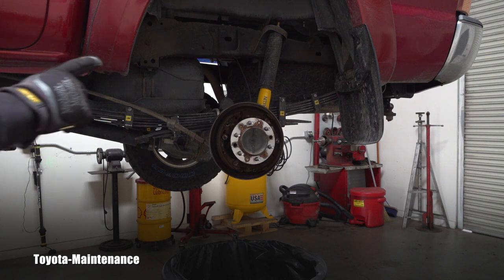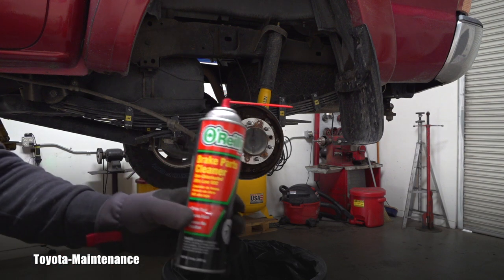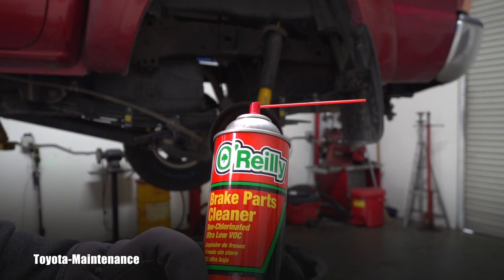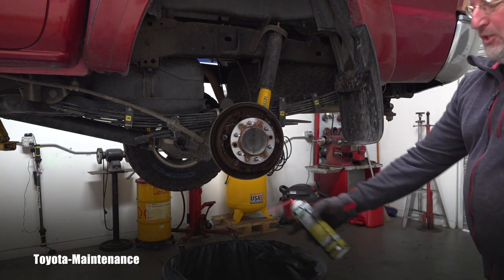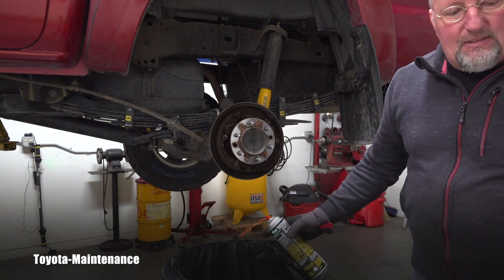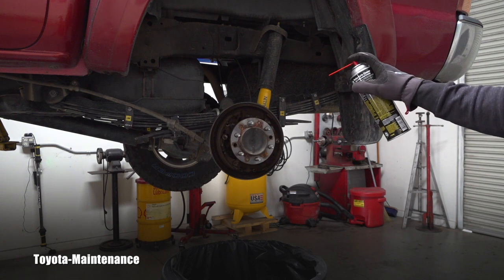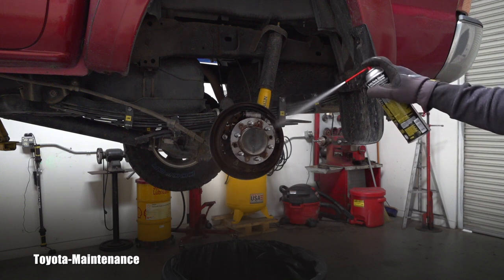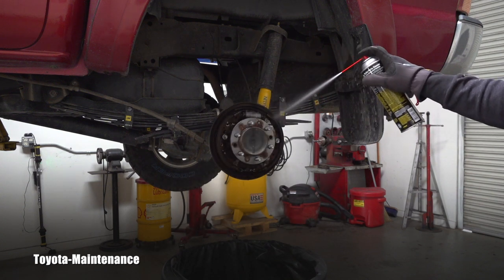I want to show you something again which is unusual — I don't see it every day. These drum brakes are full of dangerous, toxic dust. So you always start with a nice brake cleaner — this one is from my supplier. I already have a garbage can underneath and I'll start with cleaning it.